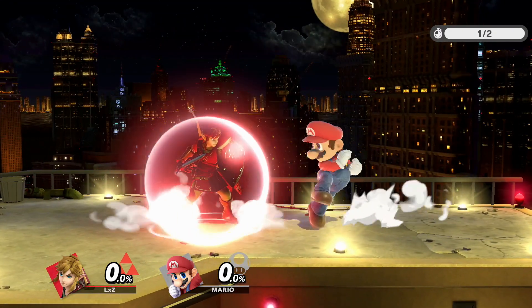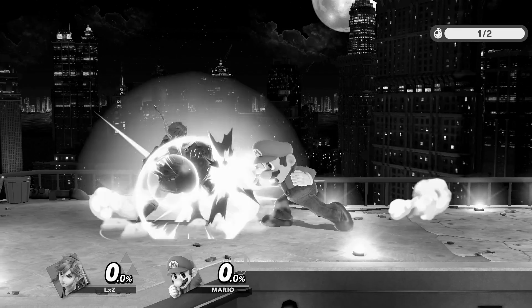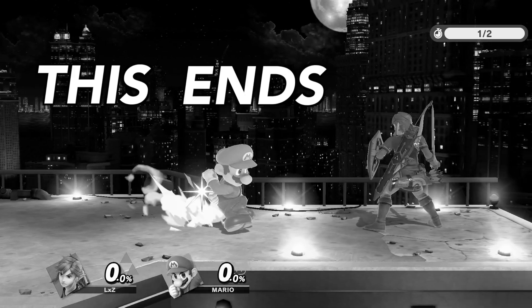Has it ever happened to you that an opponent hits your shield, you press your out of shield punish, but absolutely nothing comes out? Or, even worse, you press up B and you get a roll? This ends now.